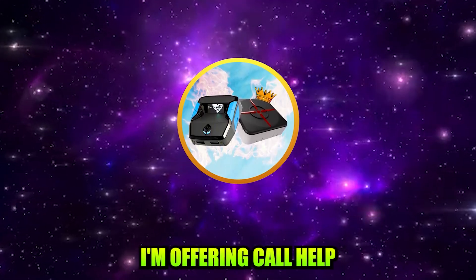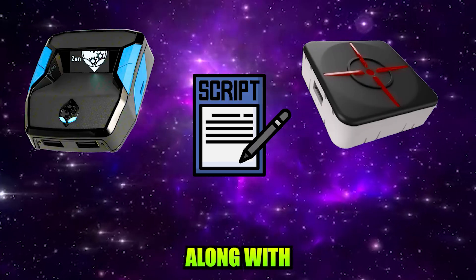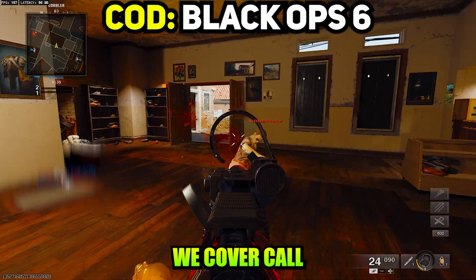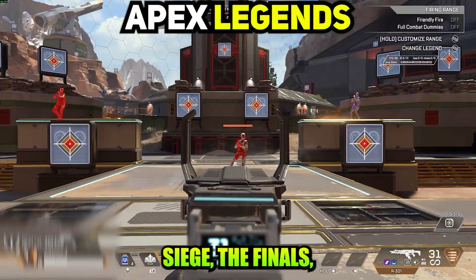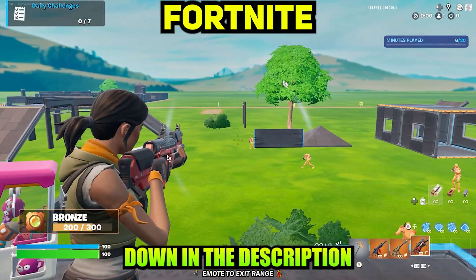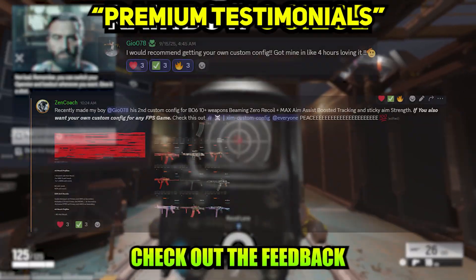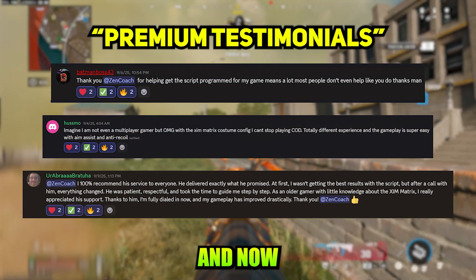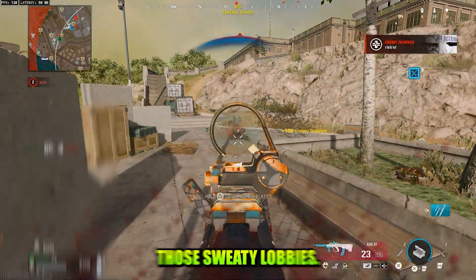Real quick guys, I'm Zen Coach Pro. I'm offering call help support to get your Cronus Zen and Zim Matrix set up the right way, along with premium sticky aim and zero recoil beaming scripts that work on all consoles. We cover Call of Duty Black Ops 6, Warzone, Fortnite, Apex Legends, Rainbow Six Siege, The Finals, and pretty much any FPS you're playing. If you want to get access, hit the link down in the description or send me a DM on my WhatsApp number that's on screen and I'll get you sorted. Check out the feedback from our premium members — these are players I've personally helped set up and now they're out there beaming with my premium scripts. Alright guys, let's start beaming together in those sweaty lobbies.